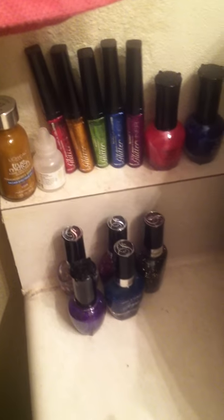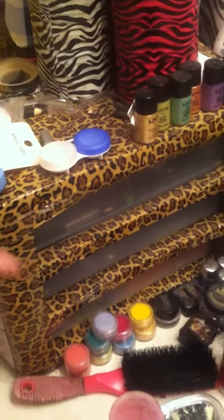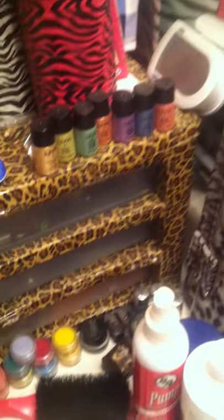I have a couple of bottles of nail polishes there and some eyeliners. This right here is a little storage that I covered with duct tape — got some more makeup pigments there. Solution, lotion, perfume, deodorant — you know, some of all that good stuff.